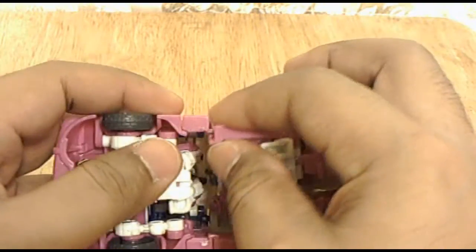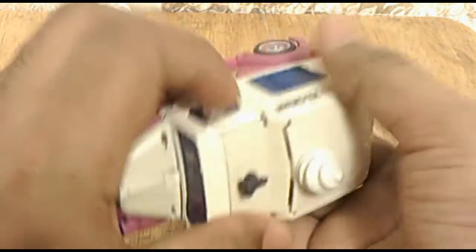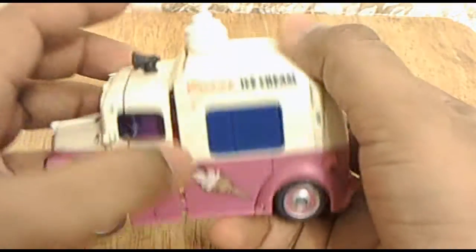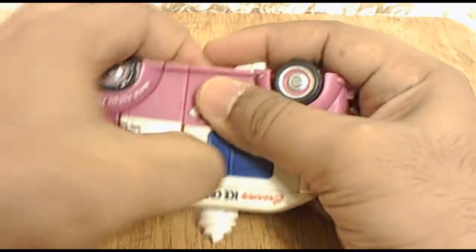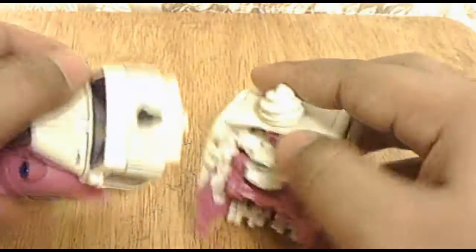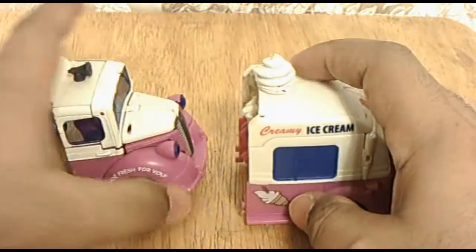One of the hinges likes to come off easy but the other one doesn't. So usually what I have to do is start disconnecting the car from one side to the other, and then like that. So here we have the two sides of the ice cream truck.